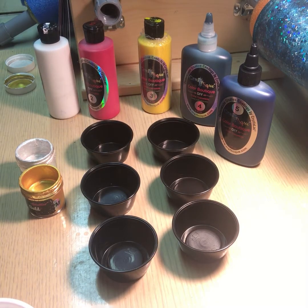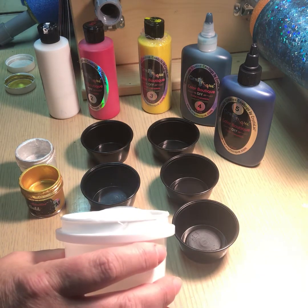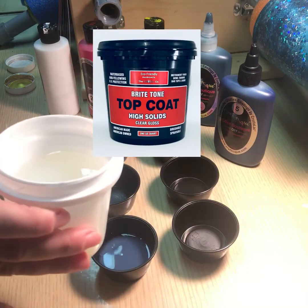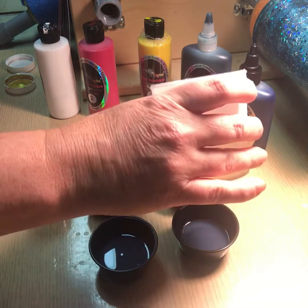Hey, it's Dorenda again. I thought I'd show you a little video on how to mix up the metallics and how to make some fun colors with them. So I've got some bright tone here — I'm going to pour off just a little bit in each cup so that we can just play with some colors and see what happens.